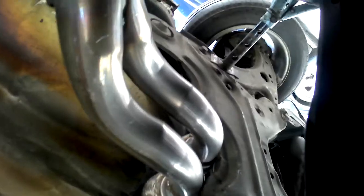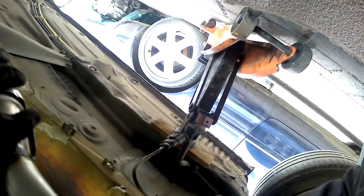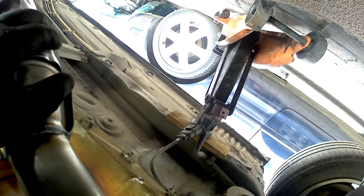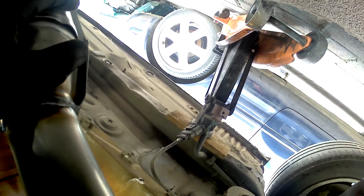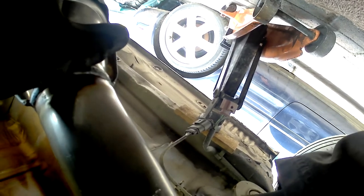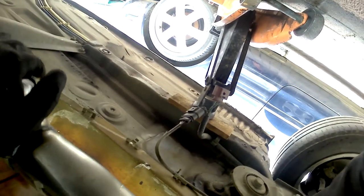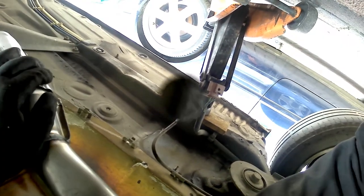Right, let's get this exhaust in. It's not going to go in easily — it's a funny angle, quite a steep angle on this pipe. Unless you put it in a certain way and spin it round, but I haven't got the room to do that, so I don't know how it's going to go in.